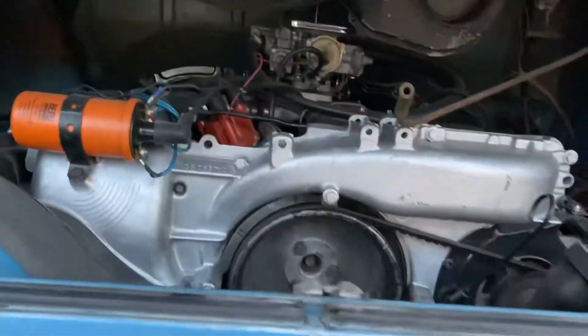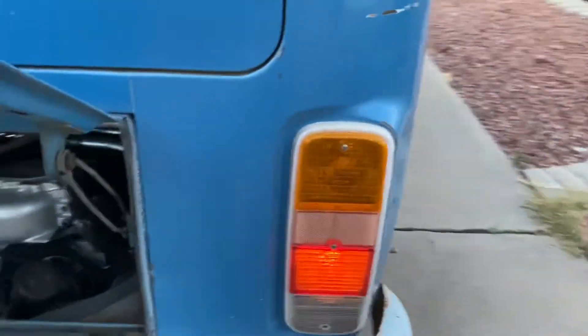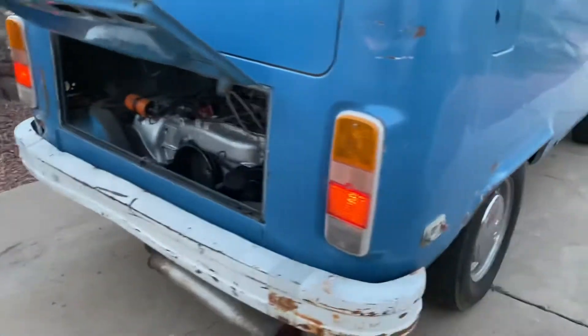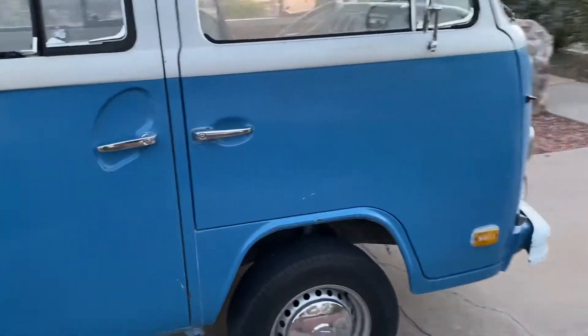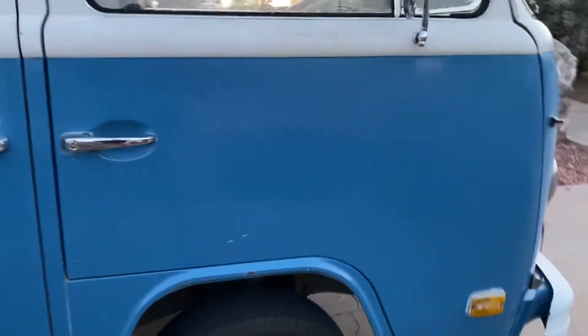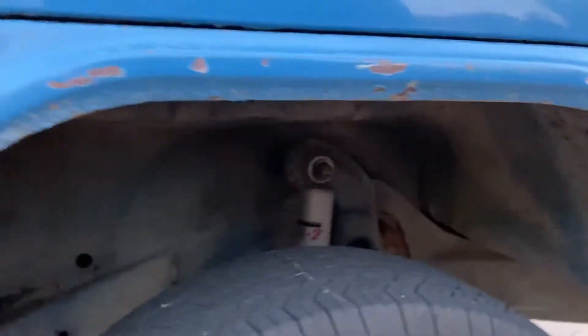Engine had a recent rebuild, pretty good shape. Till lights work. A little bit of paint there, a little bit of rust right here, nothing major — still in good shape. That's going to be the extent of it. Wheel wells are in good shape.